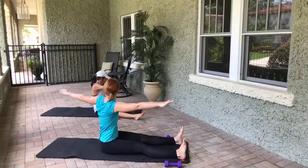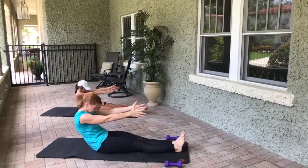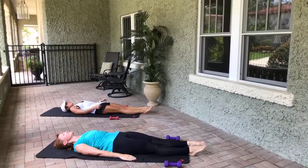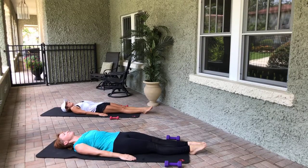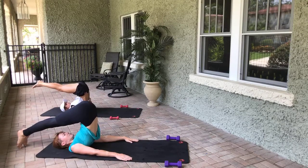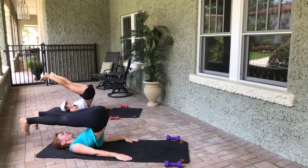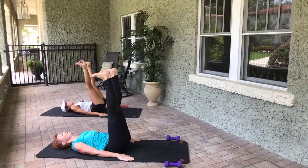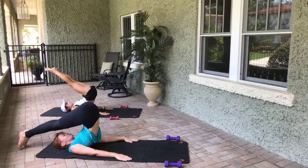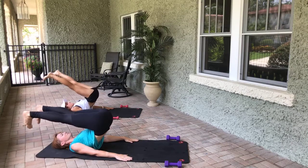Put your legs together, roll down towards the mat one vertebrae at a time. Arms pressing into the mat, squeeze the legs together — we're going into rollover. Take an inhale, exhale, let the legs come up overhead. Try to get down as low as you possibly can — your back may be tight, that's okay. Feet go hip distance, dig through those heels, then roll down one vertebrae at a time, staying as low as possible. Once your legs lower, zip them together. Inhale, exhale, let the legs come up overhead again.